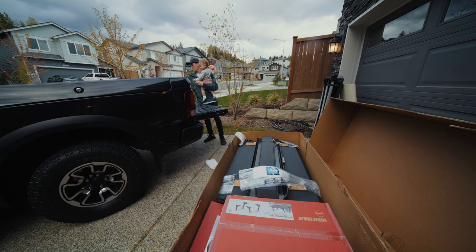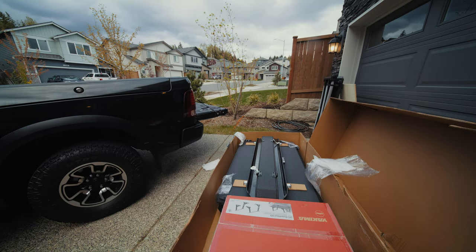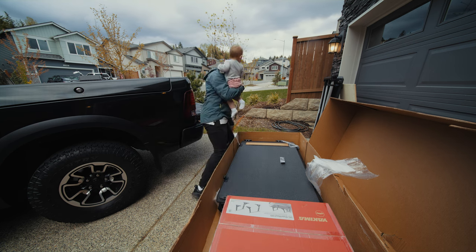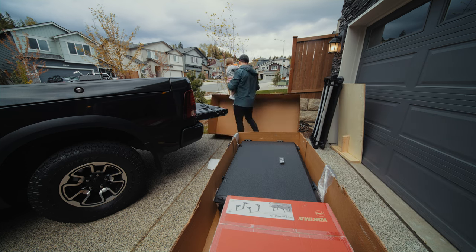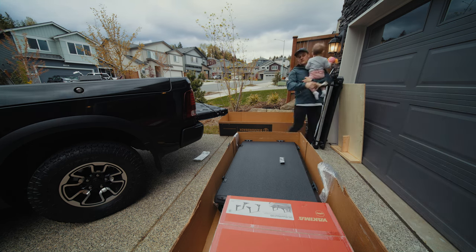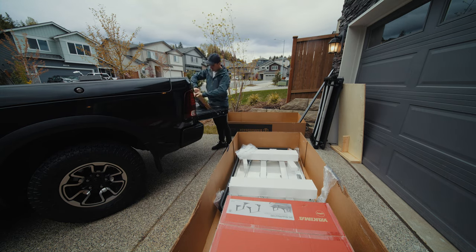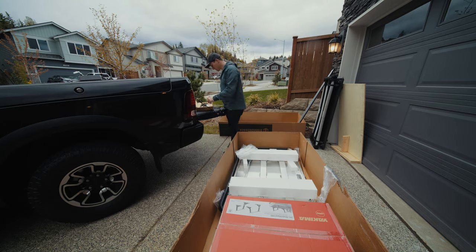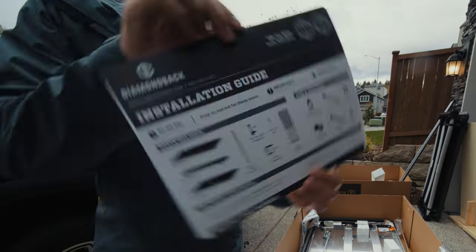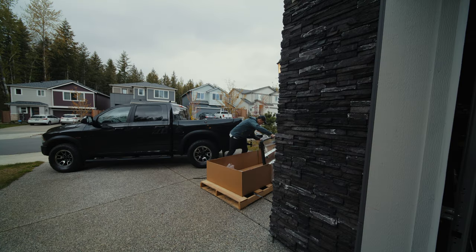Trying to unload this box while holding Nora in one hand was definitely interesting, but you just got to do it. I was trying to figure out if I could actually lift that by myself while holding Nora. I put her in the box a couple times to see if she would just hang out, but she was not having it — she wanted to just be held. So I took out what I could and waited till Rosalyn, my wife, got home and then handed Nora off. The installation guide was very thorough and super easy to follow, and then it started raining. Thanks, Washington. So I had to bring everything inside my garage, shift the truck around, and just be okay with getting soaked.